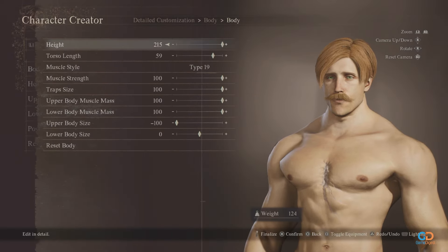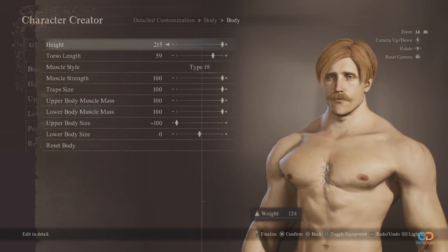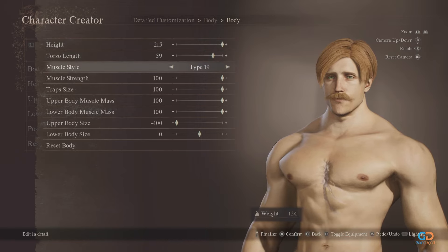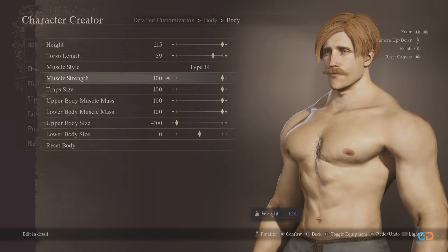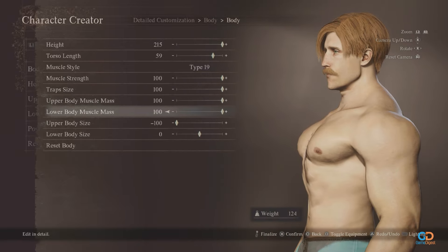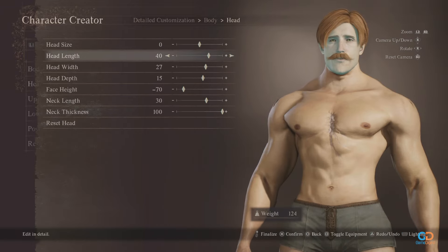First off, for the body, you need to max out his height at 215, torso length at 59, and for the muscle style, type 19 is best for him. As for the muscle strength and trap size, of course they should be maxed out. The same is true for the upper and lower body muscle mass.